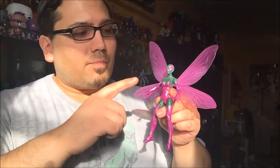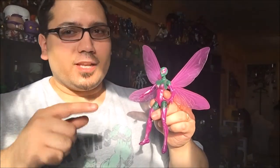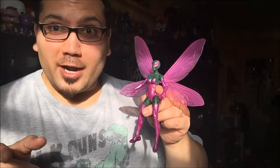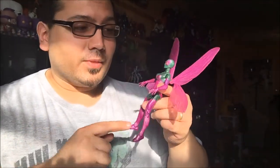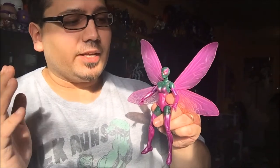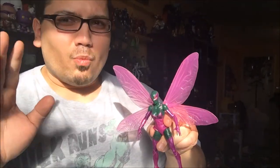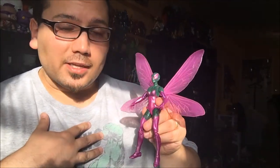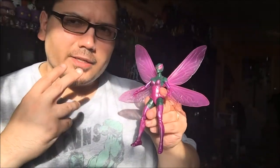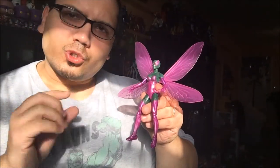Just as a recap — Marvel Legends, Spider-Man Legends, Absorbing Man Wave, Superior Foes of Spider-Man, Beetle. I don't have many complaints. The one thing I didn't like was just that little paint splotch at the top of the head, but the way I'm going to be displaying it, you're going to see the front of her face, her beautiful face with those beautiful eyes, and it's going to look sweet.